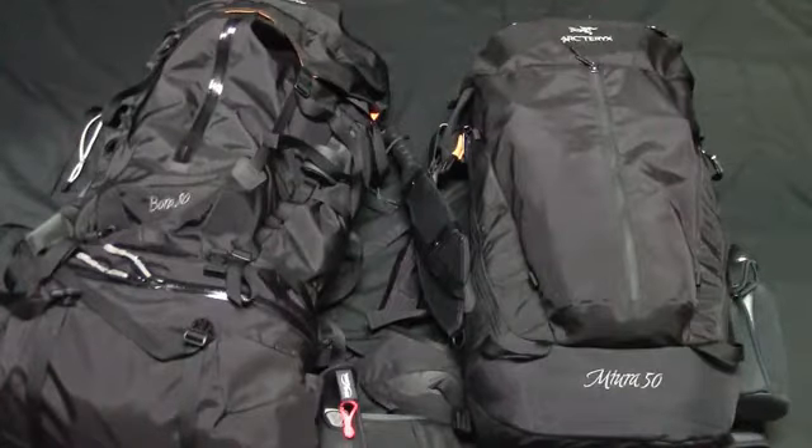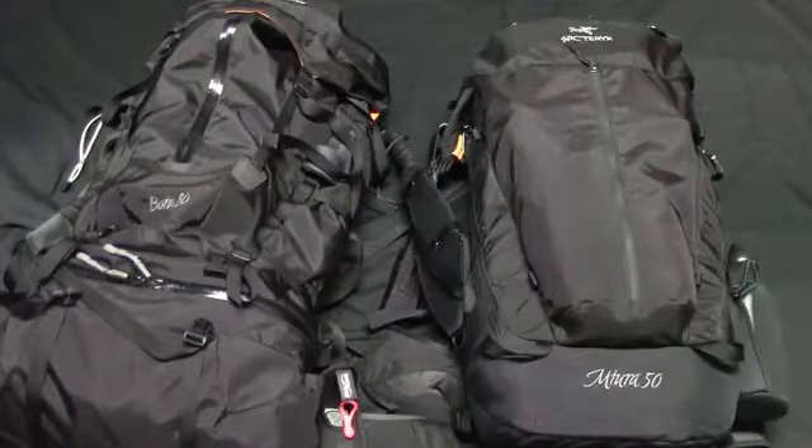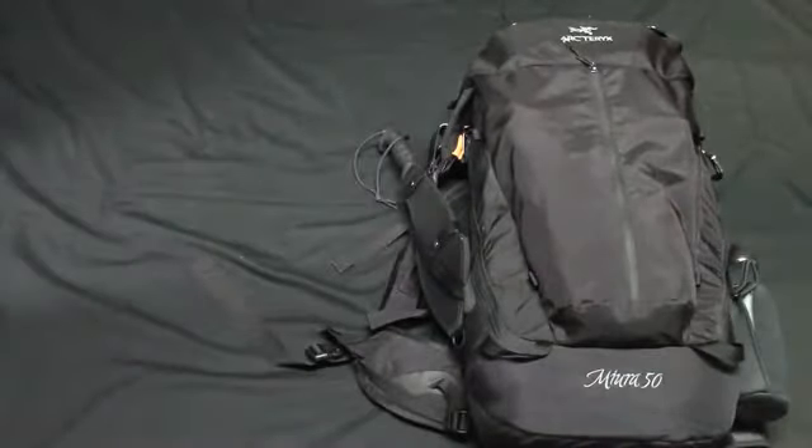Hey there, viewers. Today I'd like to show you my concept survival kit, or bug-out bag, that rides in my automobile to aid my survival should the unexpected occur when I'm out of the house. The pack on the left is my backpacking system housed in an Arc'teryx Bora 80 — without any doubt the most comfortable pack I've ever used. I'll show that system in a separate video, so stay tuned.